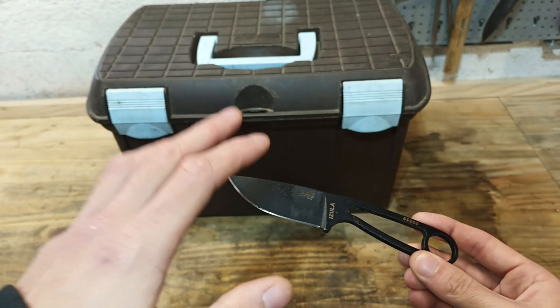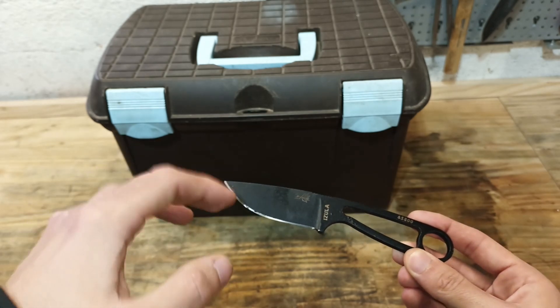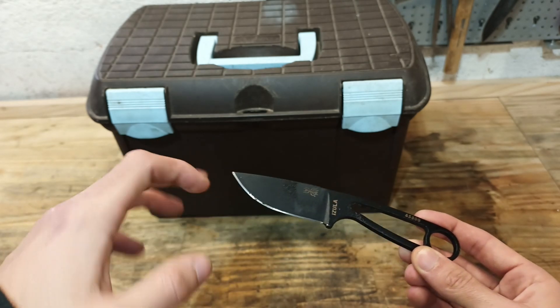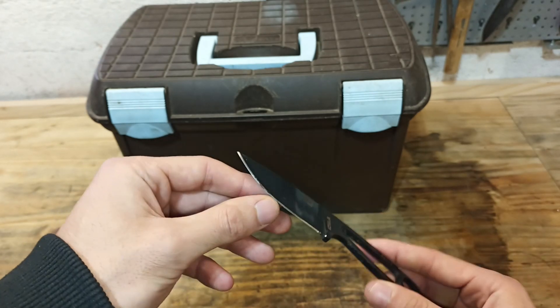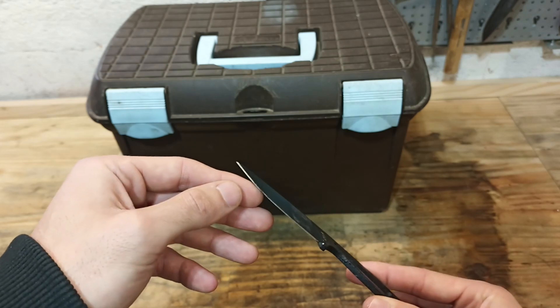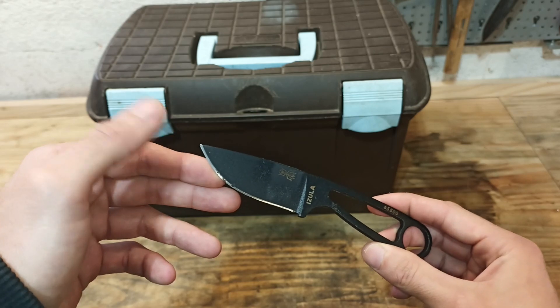Although the Isula edge is quite good out of the box, I'm not satisfied with this one. I think it got sharpened a little bit too much and the angle was changed. So although the geometry of the blade is very good, I intend to redo the edge completely, and we are going to do that with a Tormek T8 guided angle sharpener.